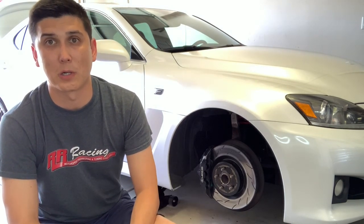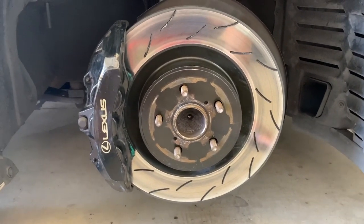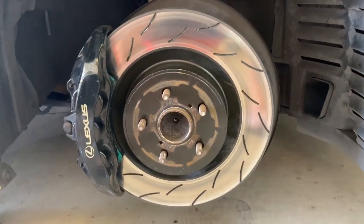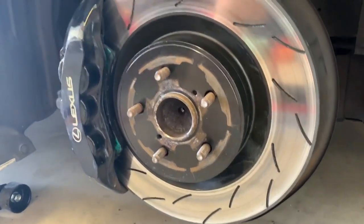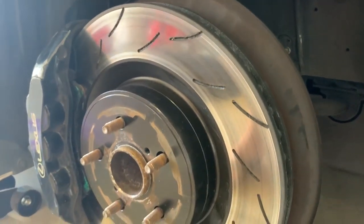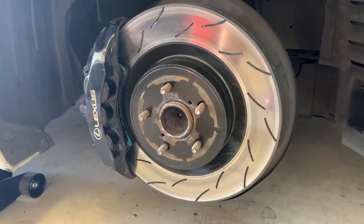Let me zoom in and give you a closer look at what these look like. They are exactly like my previous set but dipped in zinc, so they were completely black when new. I'll put a picture of what they looked like brand new on screen, but I just want to show you what they look like after about 300 miles of wear — no track days yet, but that will be later in the year when I'll have a follow-up video. They seem to be holding up well and I'm pretty pleased with how they're looking so far.